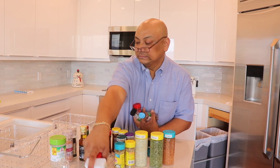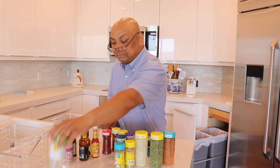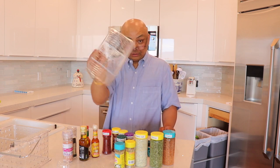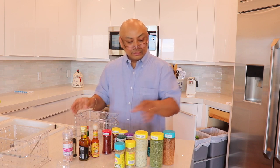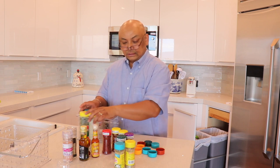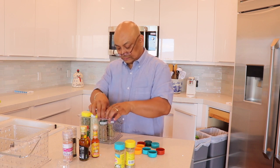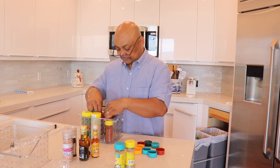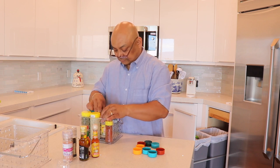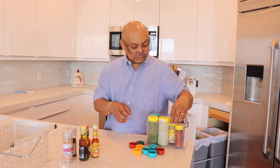These are all the empty glass bottles going into the garbage can. Okay, hopefully all these spices will fit in here. Bed Bath and Beyond — do not go there without a coupon. Okay, hopefully everything fits — spices fit!